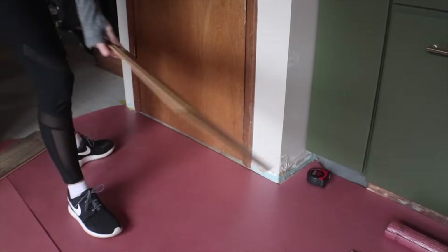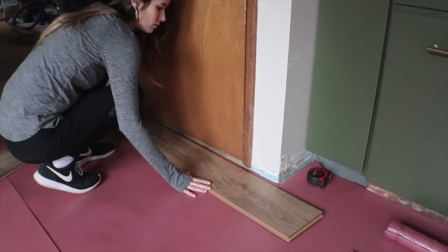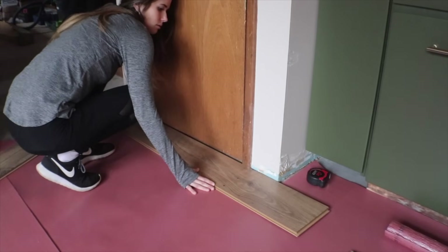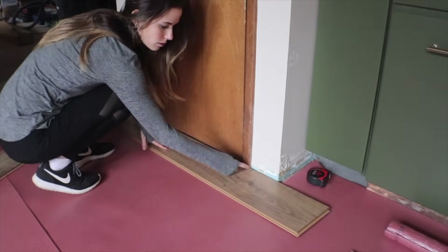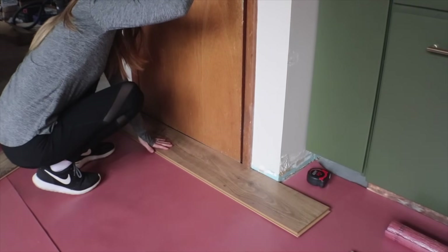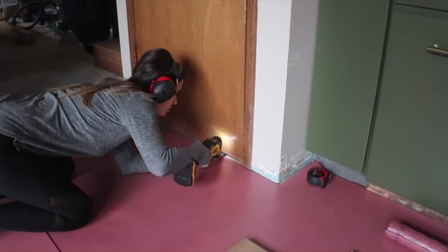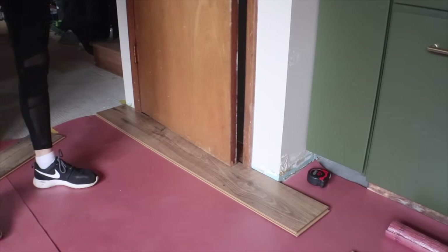Once ready to start laying planks, the first thing to check is that your flooring height slides underneath all your casing. Mine fit perfectly. But if not, you need to use an oscillating multi-tool to cut the casing. The door was another story — when I tried to open it, it caught and wouldn't open. So I used my oscillating multi-tool to trim off the bottom of the door, just marking it and then carefully cutting it. Now the door swings open perfectly.